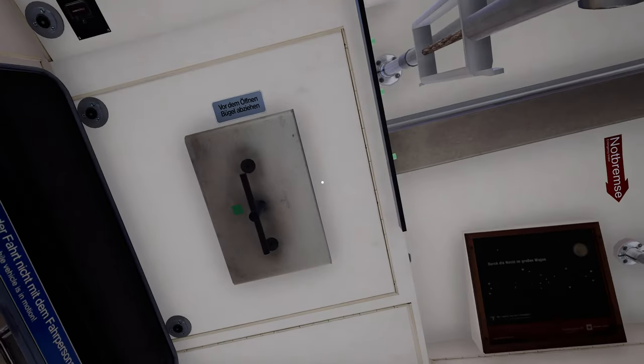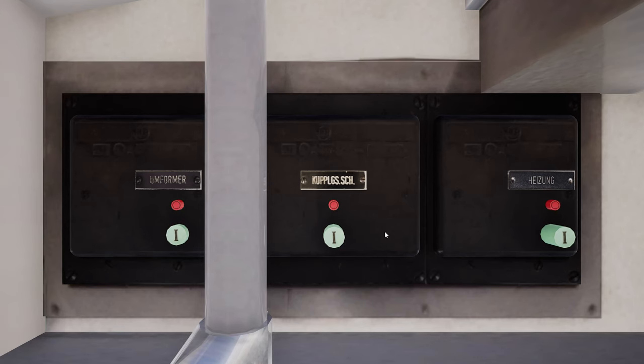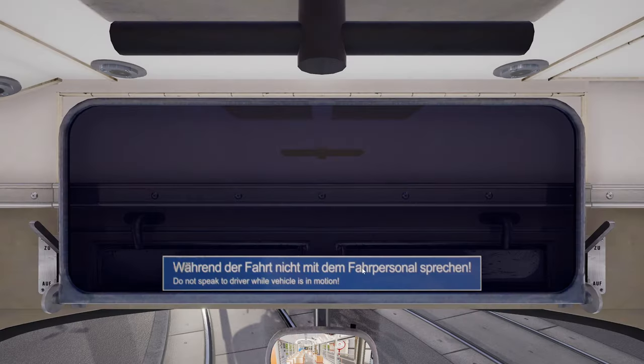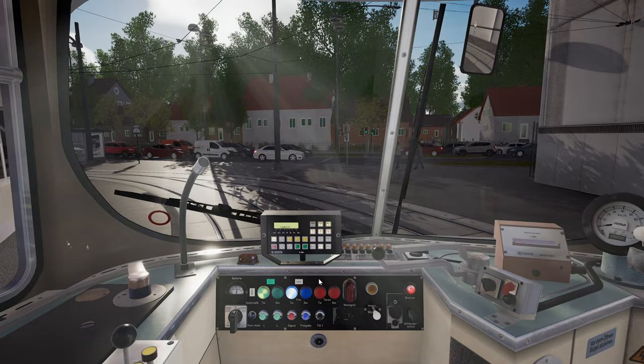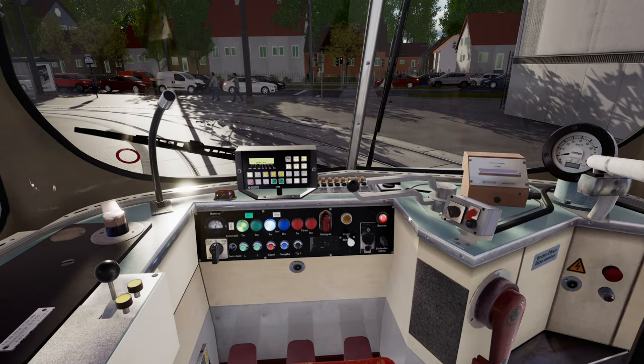There are three circuit breakers above your head — turn these on. Turn the circuit breaker above your head on. It's very easy to trip that, so you might find yourself using it quite often.